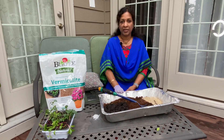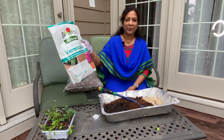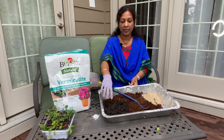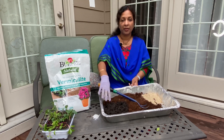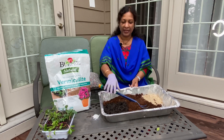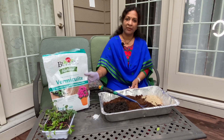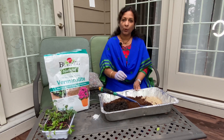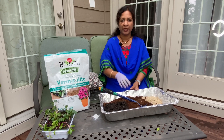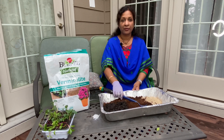Peat moss is for potting. If you use potting soil, you can use it. If you use potting soil, potting soil is 1 cup. Peat moss is 4 cups. 1 cup is vermiculite. What is vermiculite? There is water retention. We can use heat.